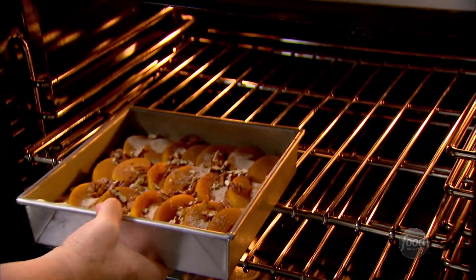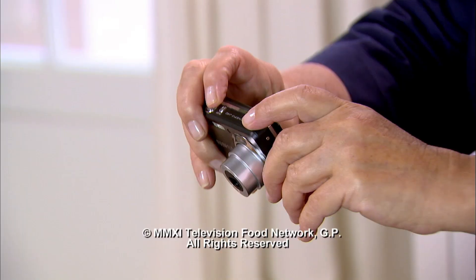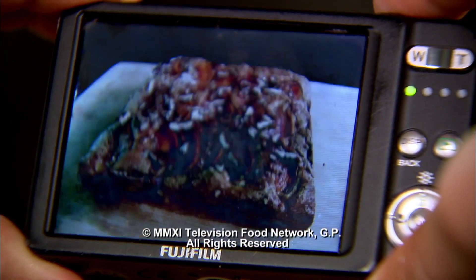Okay, into the oven — 350 degrees for 45 to 55 minutes until a cake tester comes out clean. This is gonna be so delicious. It's cooled and it just smells incredible. I used fresh peaches and fresh local eggs, so I'm writing an article about it — I have to take a picture. Perfect, that looks good.